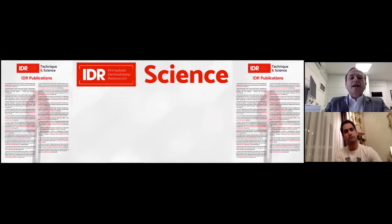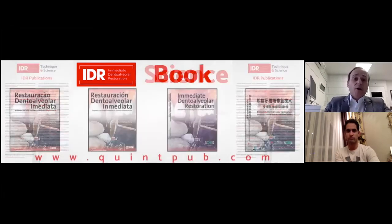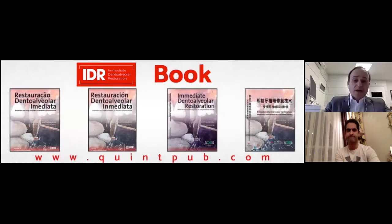How about the IDR science — the IDR based on evidence? We have already published 26 articles about this topic. The first article was published in 2008. Since then, we have published many articles in different journals around the world. Our book, as Omid said before, was published in partnership with Quintessence Publishing. It was launched in Portuguese, Spanish, English, and Mandarin languages.